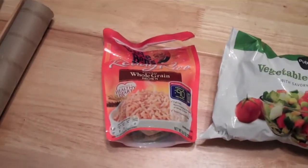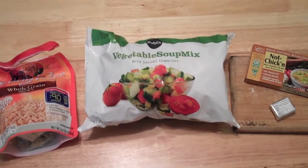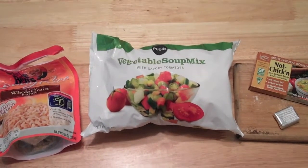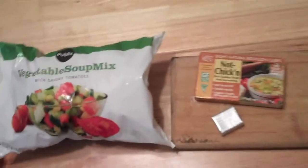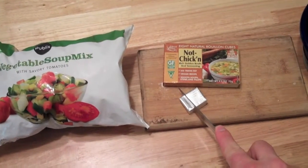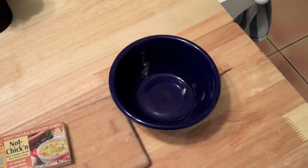The ingredients: Uncle Ben's instant rice — but you can make your own rice, that's all good. We've got some vegetable soup mix, which is going to go into the bowl, and veggies are good for you. We also have some vegan not-chicken chicken broth bouillon cubes, but because we're not wasteful, we're only going to use a little bit — or we're going to smoosh it either way — and a bowl to put it all into.